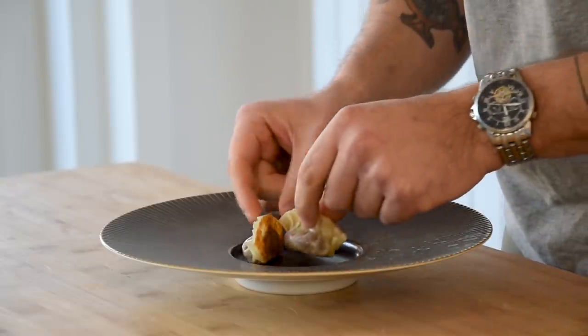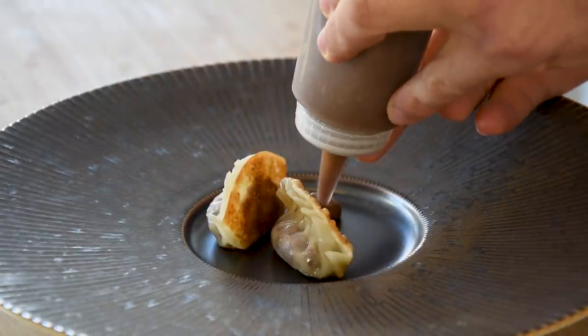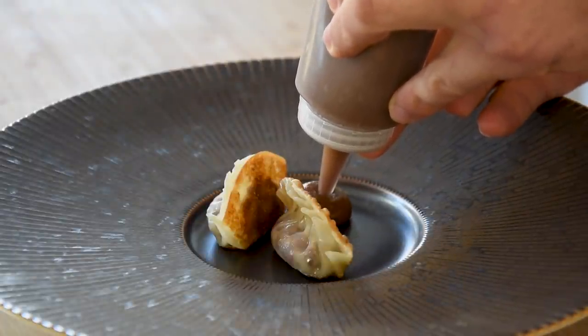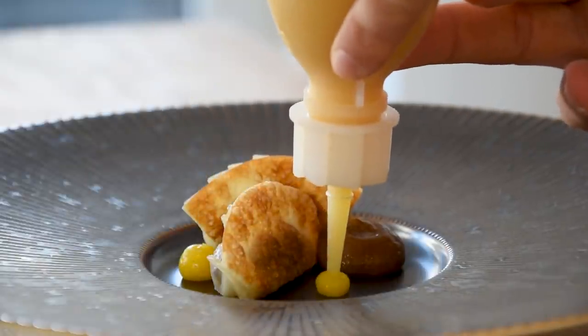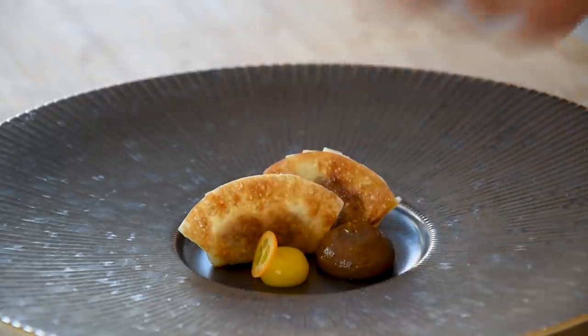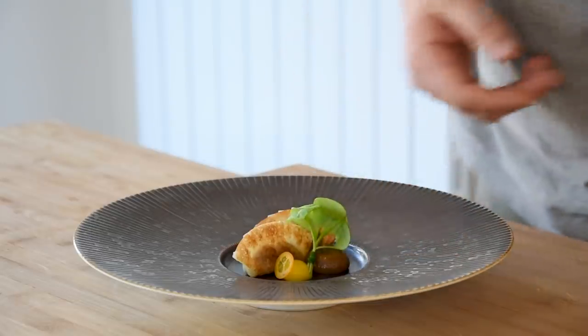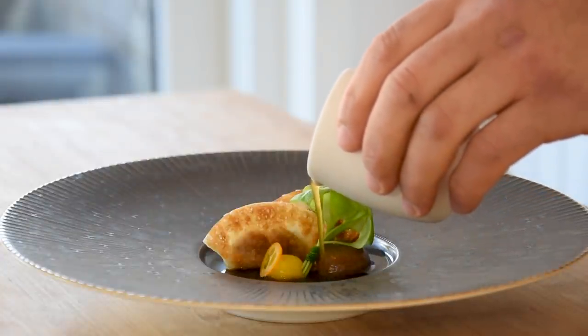Put two gyozas in the middle of a plate and pipe a big dot of the hot shallot cream on the side. Then pipe two smaller dots of the kumquat gel on there as well. Now decorate it with the kumquat slices and the winter purslane. Then finally finish it off with the hot oxtail broth.